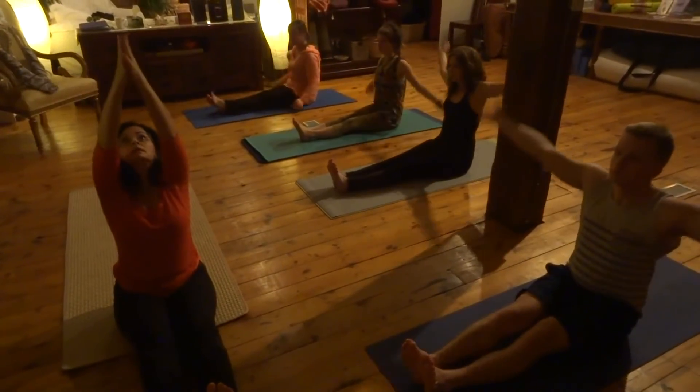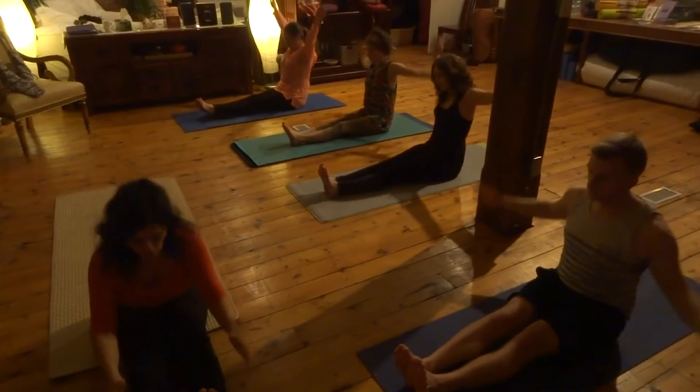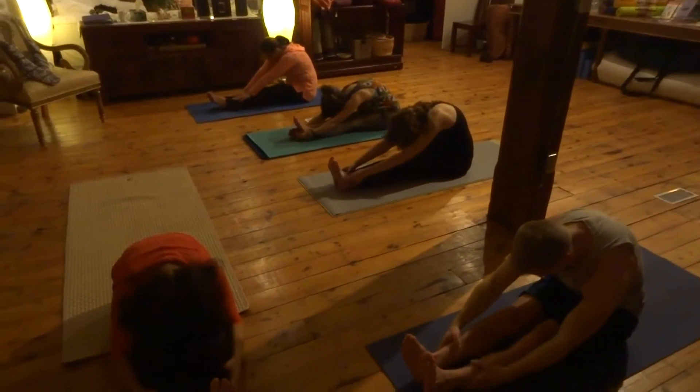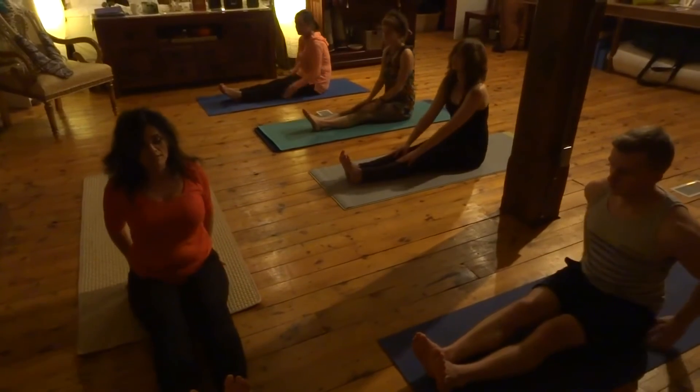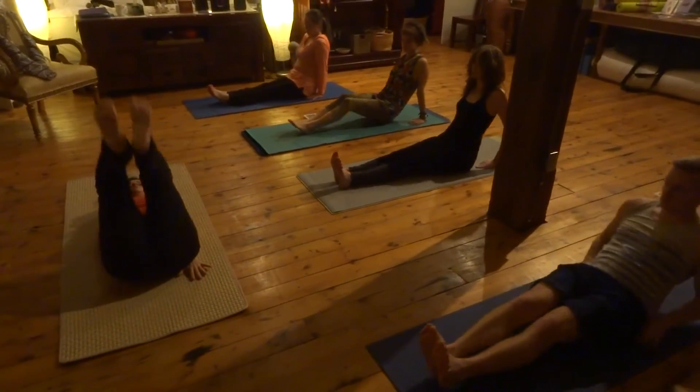Alright, so inhale, hands up. Exhale, hands down forward, fold from the hip joint. Draw the body forward. Inhale, look up. Bring the body up. Hands come down by the sides. Coming up into legs up pose.